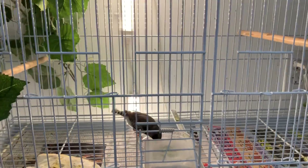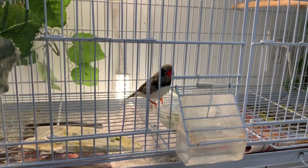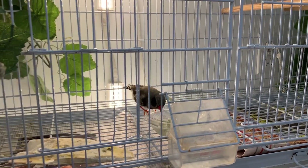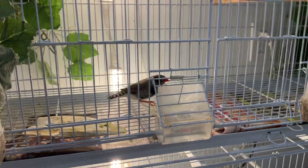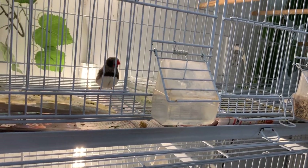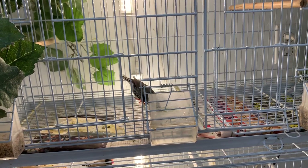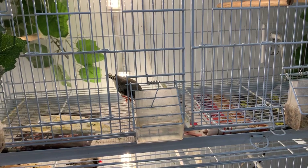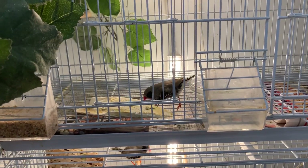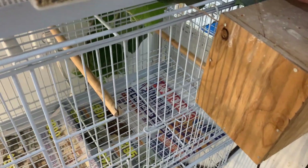Moving down to the next pair — our male here has some really pretty markings. He's going to sing for us. They had one chick hatch in the nest; the chick is probably about six days old. They had four eggs, three at one point were fertile, but only one ended up hatching. Not quite sure why, but it's better than none. We'll open the nest box and let you guys take a peek.